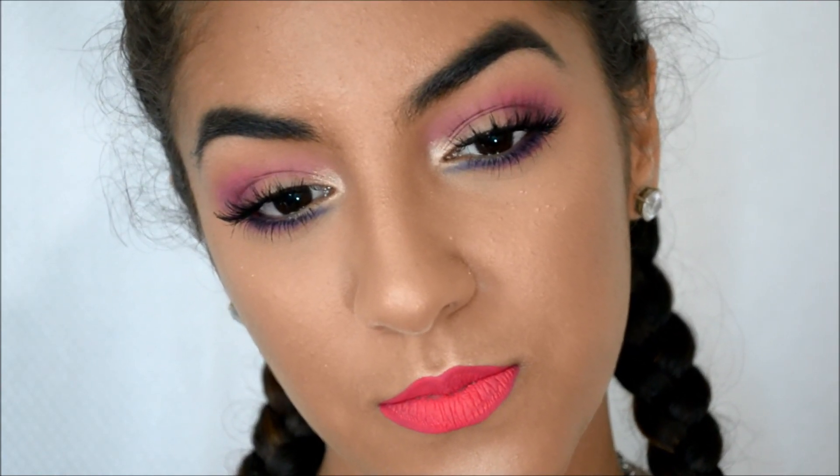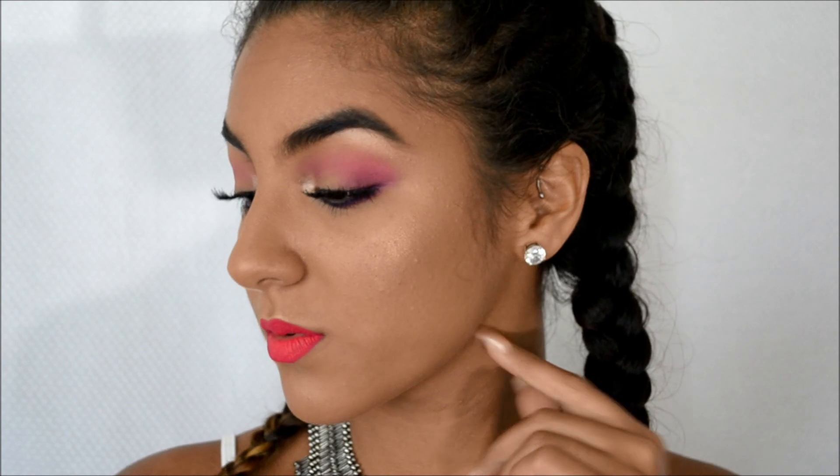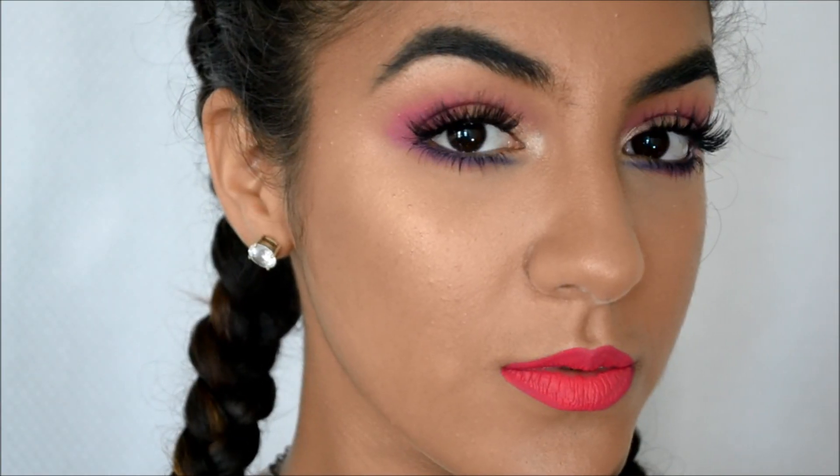This is the final look, guys, and I hope you guys enjoyed watching me do this look. Really not so bad. Like I said, I was very scared to use pink, but it kind of looks really good, and I'm glad that I refilmed it. Everything you want to know will be listed down below in the description bar. I don't think I have anything else to say except thank you guys for watching, and I will see you in the next one. Be fierce. Bye, guys!